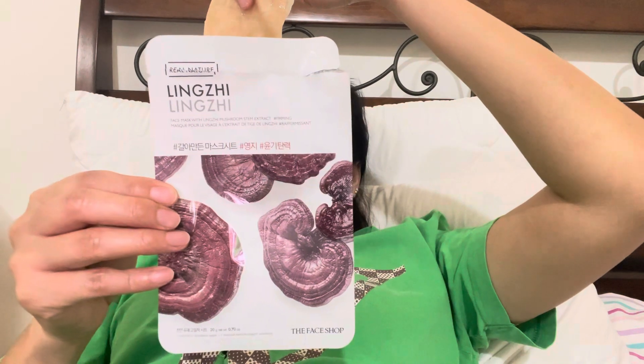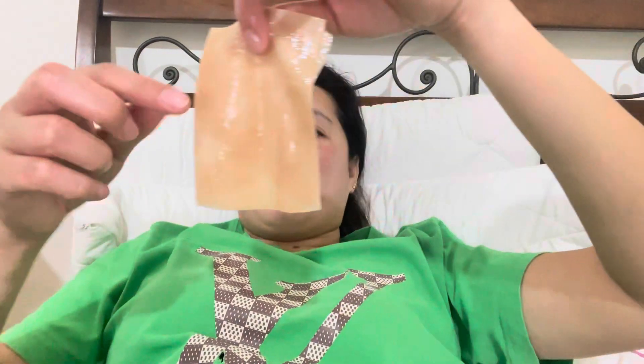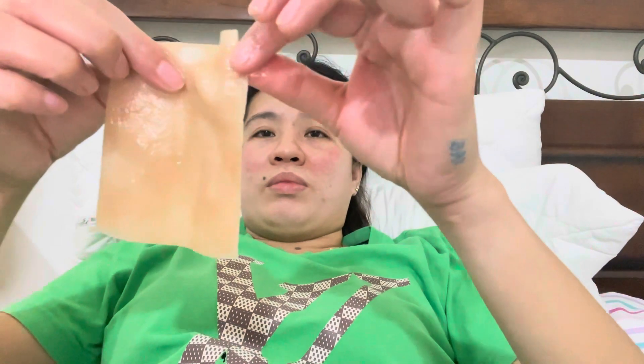Hello guys, my nanny has full red on her face and now she's putting this Laneige for her face to become skin bright. It is Laneige mushroom stem extract.